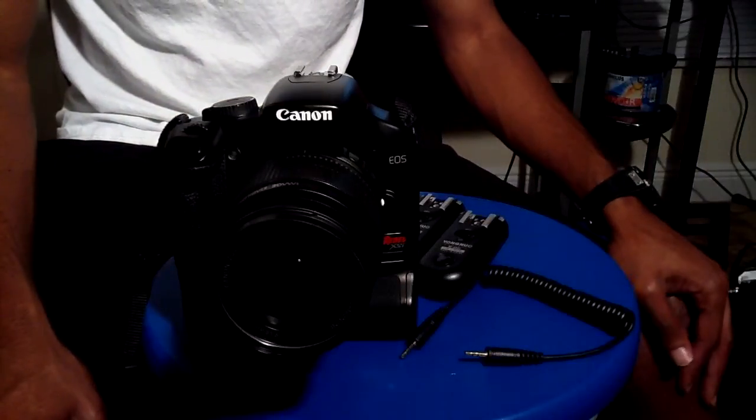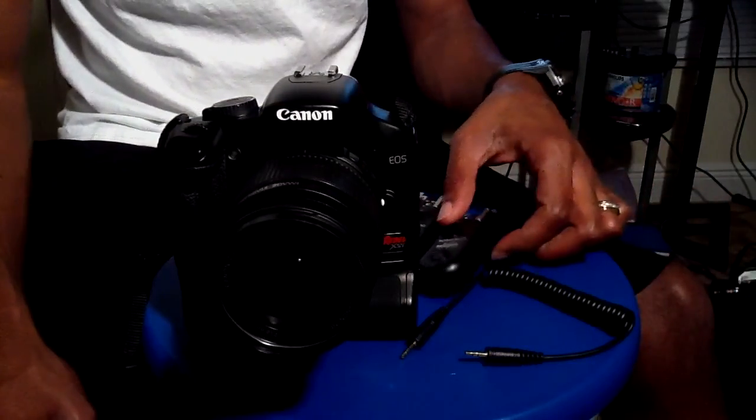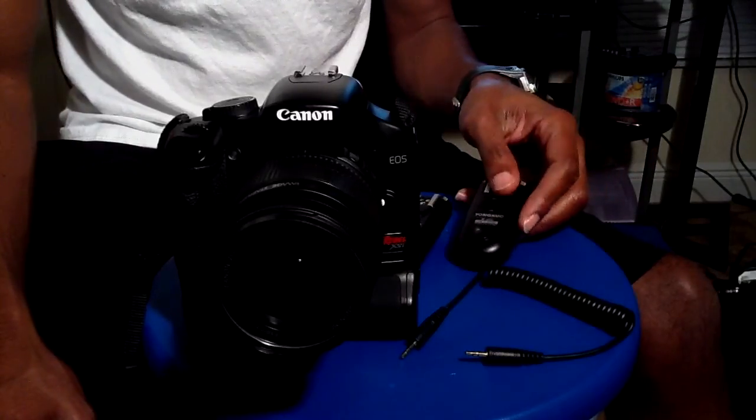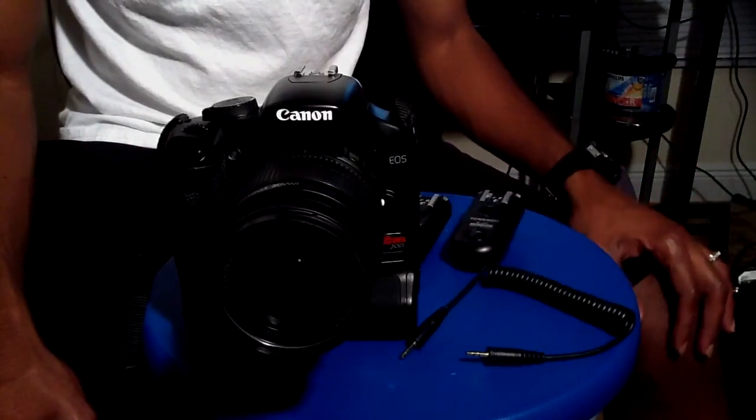Hey YouTube, it's another video on my RF603 triggers, just in response to Henry's email. I just want to demonstrate how these triggers can be used as a shutter release.